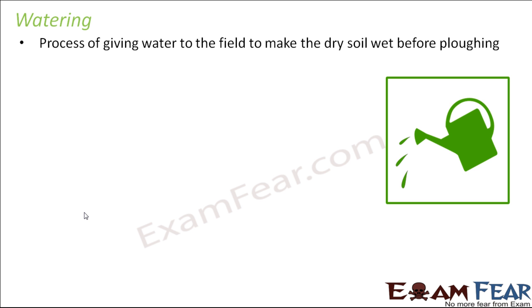The next activity for soil preparation is watering. The name itself is quite simple — it is nothing but giving water to the field to make the dry soil wet before plowing. Note that the process of watering takes place before plowing, and it is not necessary that every time before plowing the field needs to be watered.